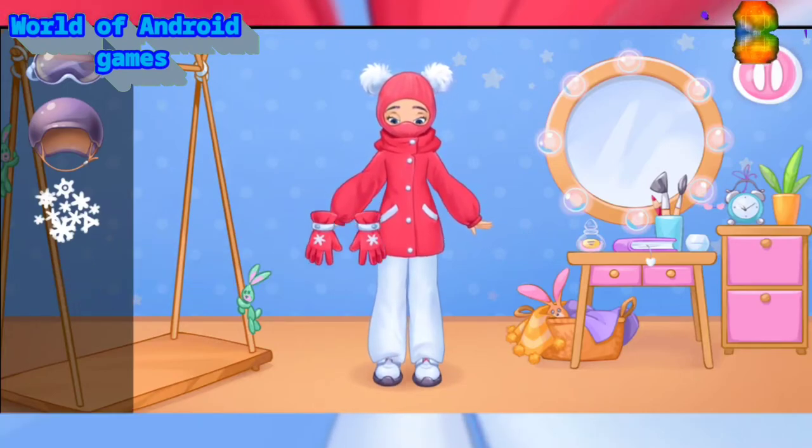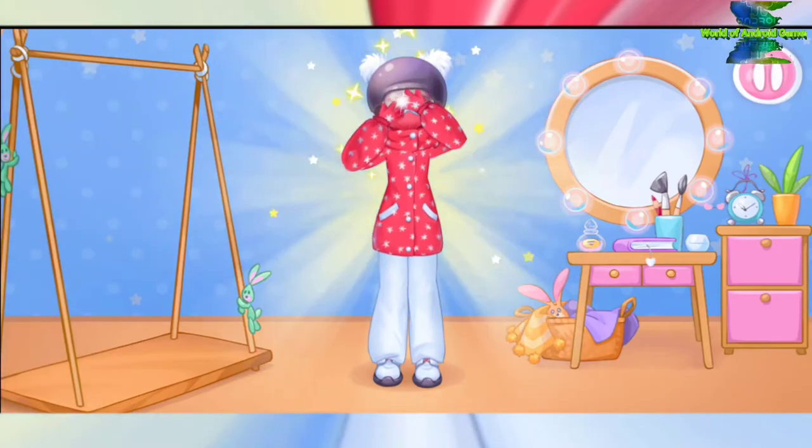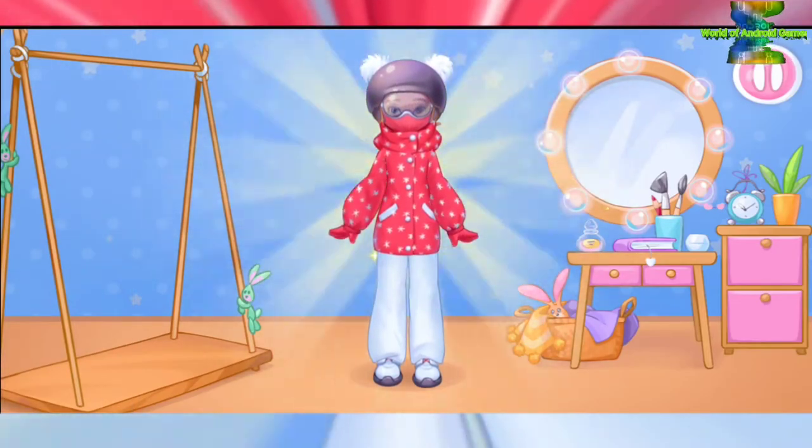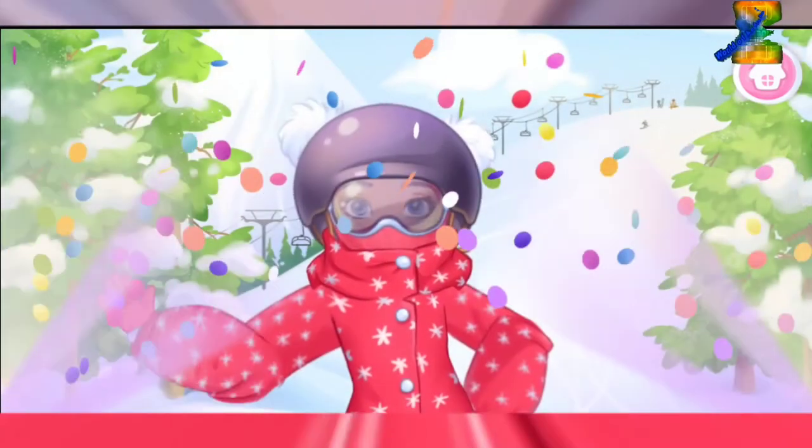Let's add some accessories. Wow, nice look! Woohoo! What a cool hill slide. Great ride!